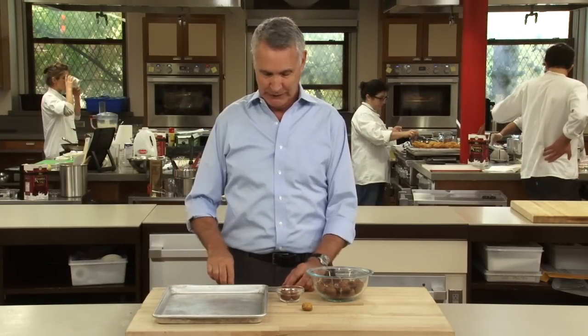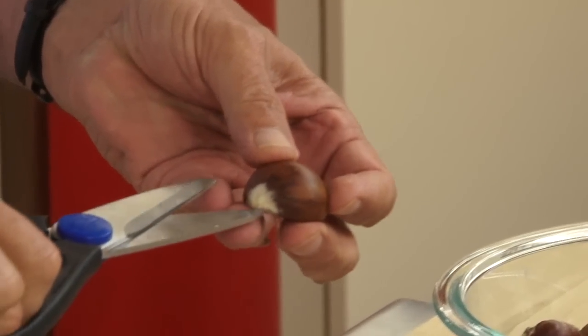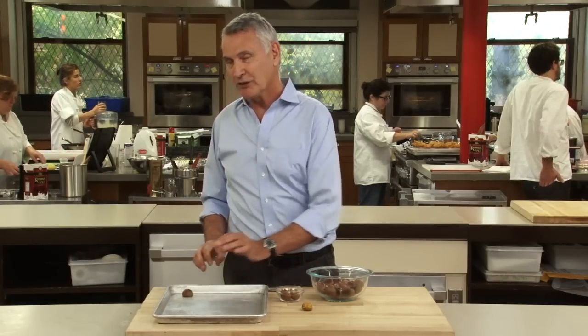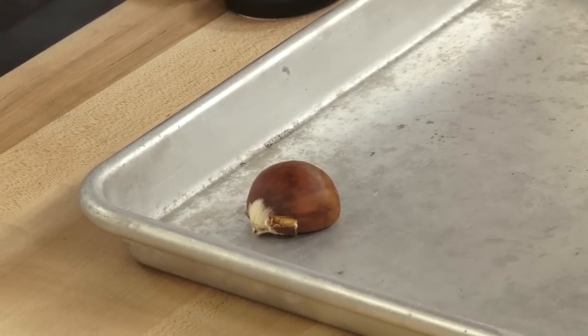We discovered a really easy way to do it. Just take your chestnut, take a pair of kitchen shears, and you just snip a little bit along the outside of the shells on the end. Put it in a roasting tray, 425°F, 25 to 30 minutes.